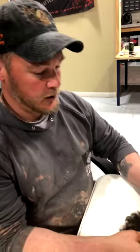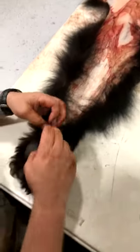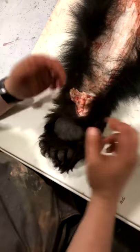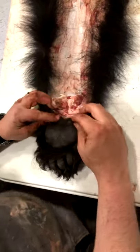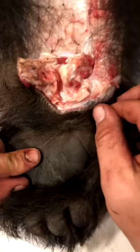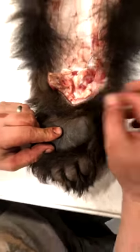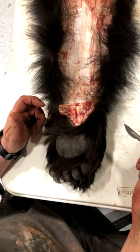We're going to do the bear paw first. What we have here is the front left foot of the bear. This was skinned all the way up, and we're back at the house, shop, or camp. I stopped skinning probably an inch from where the pads start, which is pretty key.